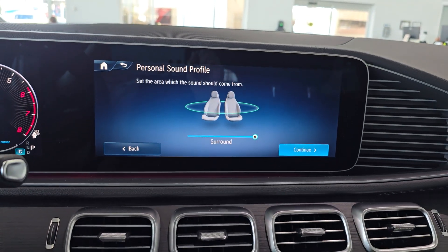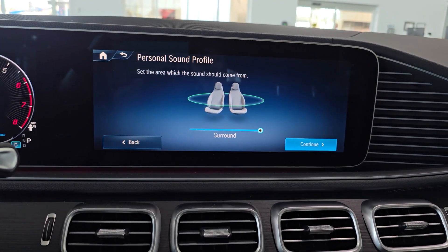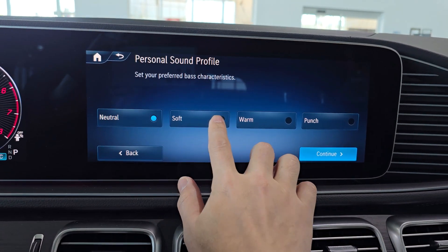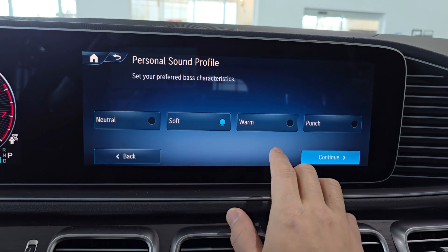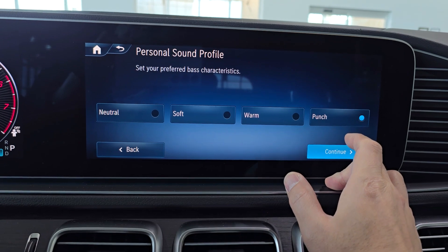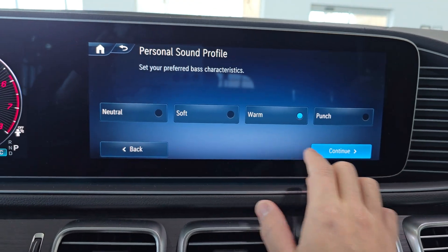It's a little hard to grasp on camera here, but I can definitely hear it a lot more behind me. You can also explore different bass characteristics — I like it on warm.